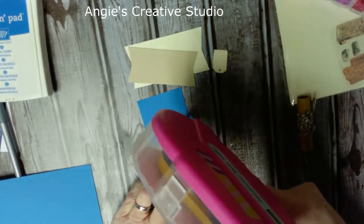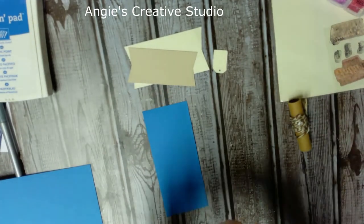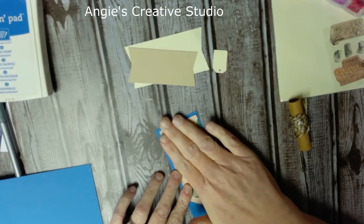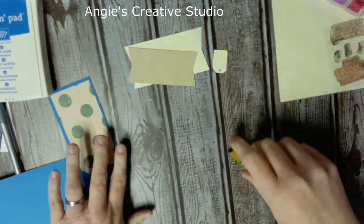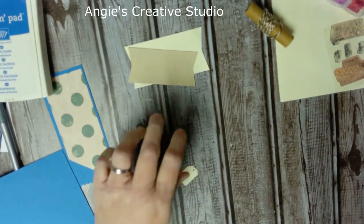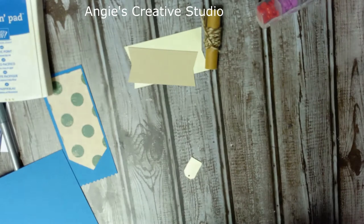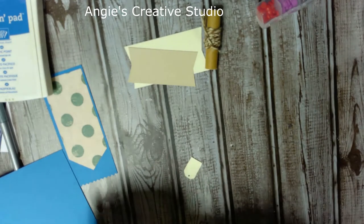I'm just going to put some tape on this. You can do this any way you want — this is your card, this is just how I'm doing it. I'm taking this little tag — it didn't get completely cut out like I wanted, but it'll be okay. I'm going to make this for a dad.